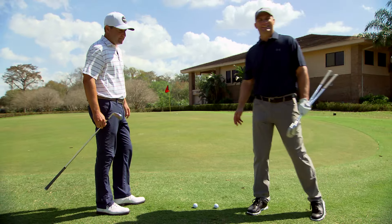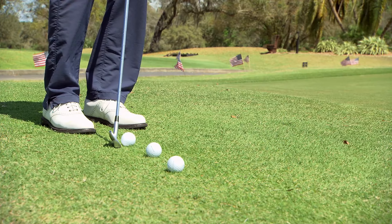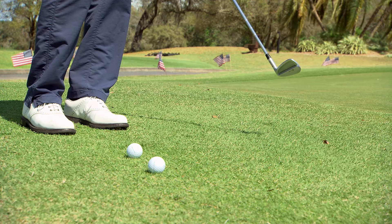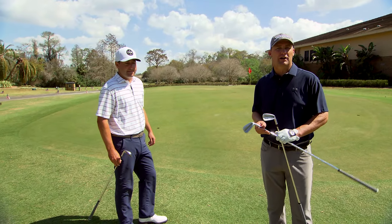Notice how close he's standing to the ball. I see far too many amateurs standing much too far away from the ball. The closer you stand, the better chances of making better contact.